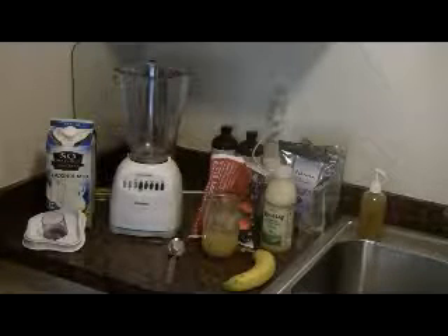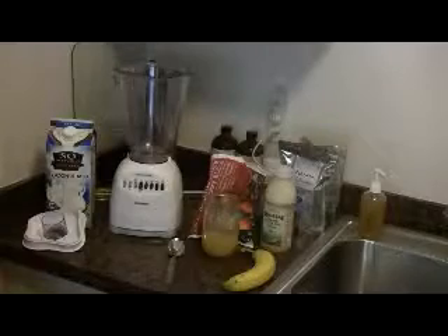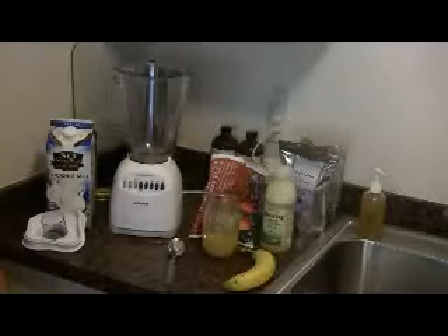Today I'm going to demonstrate how to make an Amasi Smoothie — something that's quick and easy, delicious, and extremely good for you.